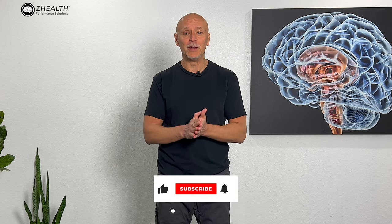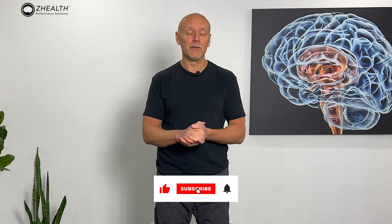If you are new to ZHealth, remember we are a brain-based training company. We specialize in working with world-class doctors, coaches, and therapists. We have students in over 110 countries worldwide, so if you find this stuff interesting, subscribe to the channel, and also make sure to check out all of our free resources.